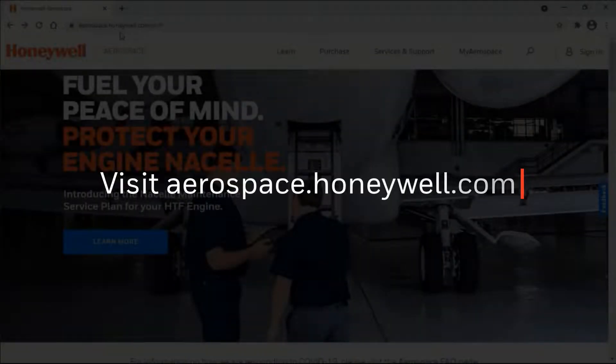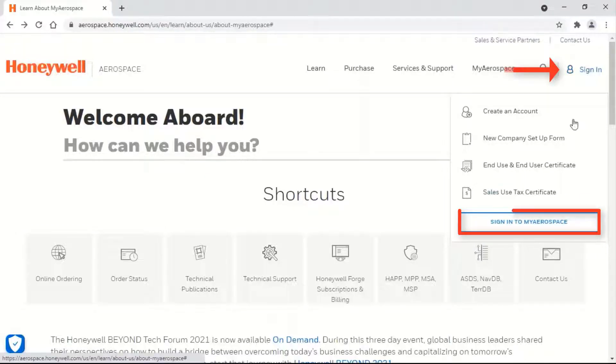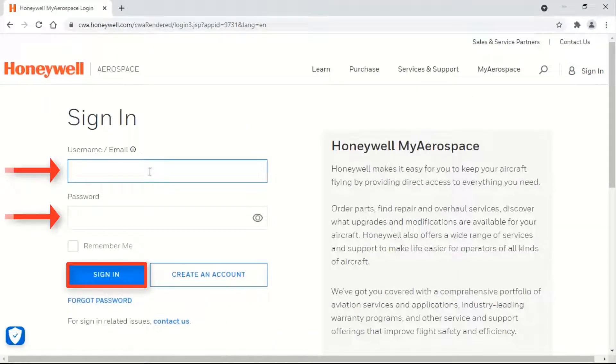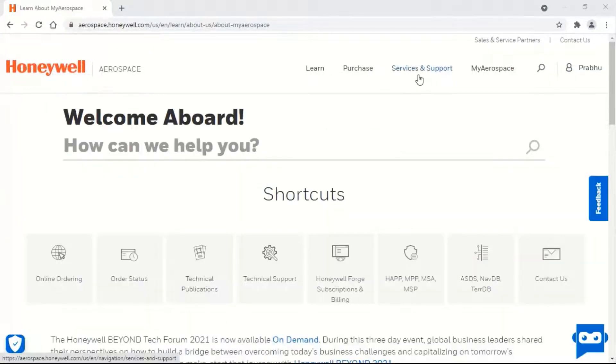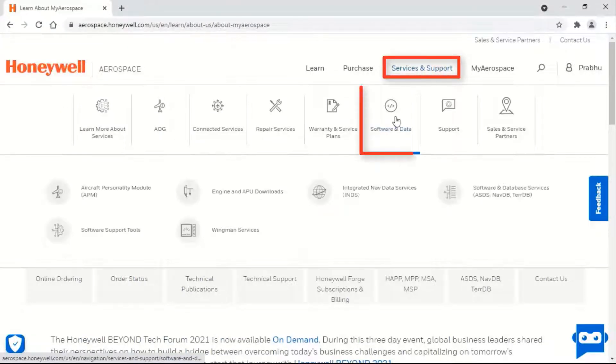Winview's 32 can be downloaded from the Honeywell My Aerospace portal as shown here. Sign in to myaerospace.com using your username and password, then select Services & Support, then Software & Data, then Software Support Tools.